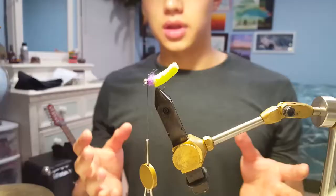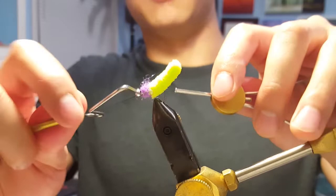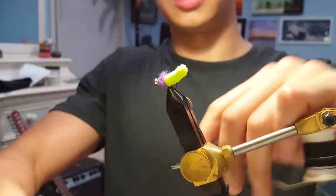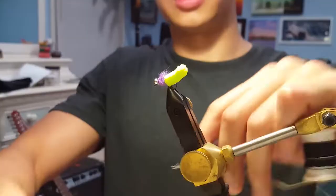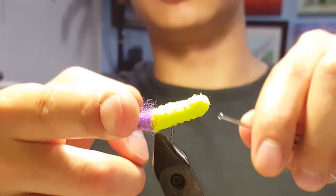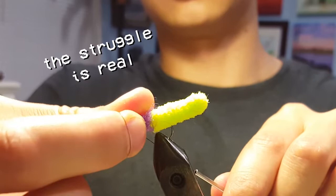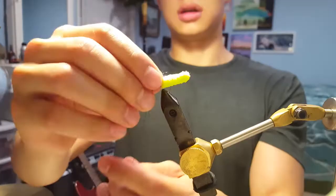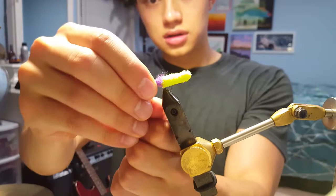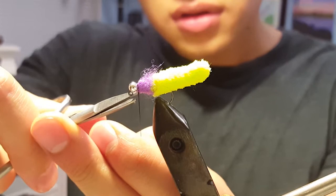That result looks pretty good to me. I'll go ahead and take my whip finish tool and make a couple loops around behind the bead. Half hitches are easier — you don't need a tool, you can just do it with your finger. Make a loop behind the bead, one half hitch, two half hitches — which I guess makes a whole hitch — maybe one more for good luck. Make sure your thread's nice and tight, and then you can snip your thread at the base.